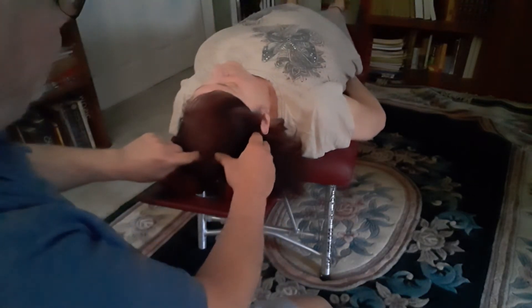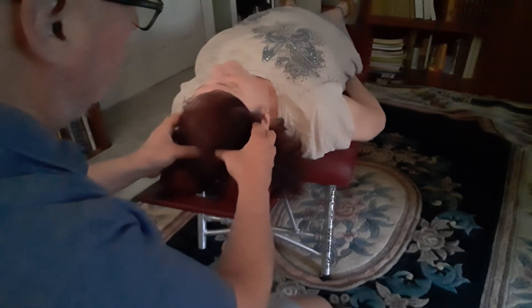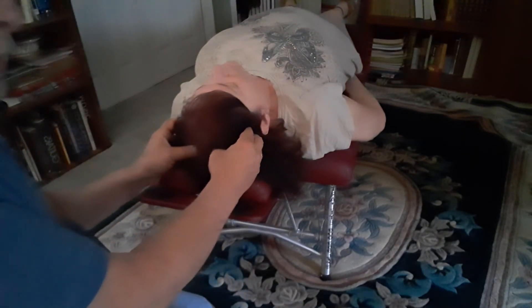Then I place my thumb just lateral to that spot, and a little bit posterior. My fingertips are placed about an inch and a half above the ears.